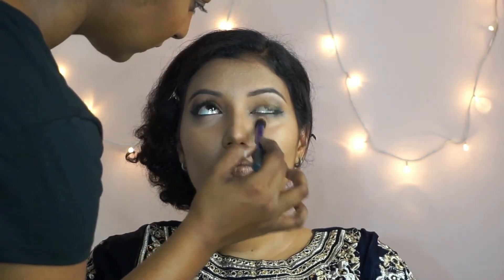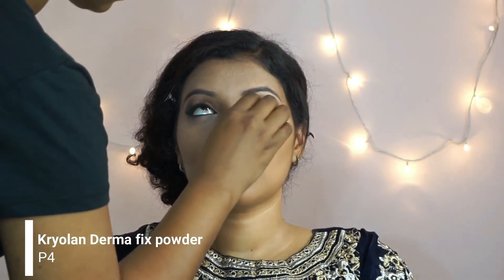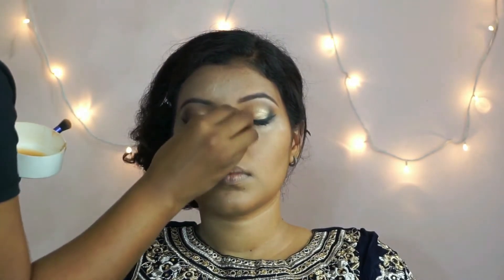Before setting her under eyes, I'm going to take off any crease that might have formed using a concealer brush, then bake under the eyes using the Kryolan Dermacolor Fixing powder. Doing the same on the other eye. I'm also going to bake on her forehead and the bridge of her nose.